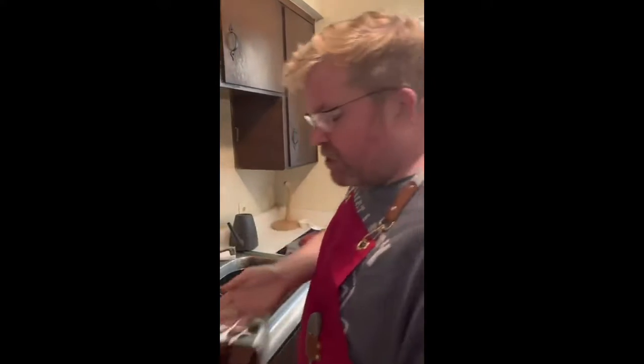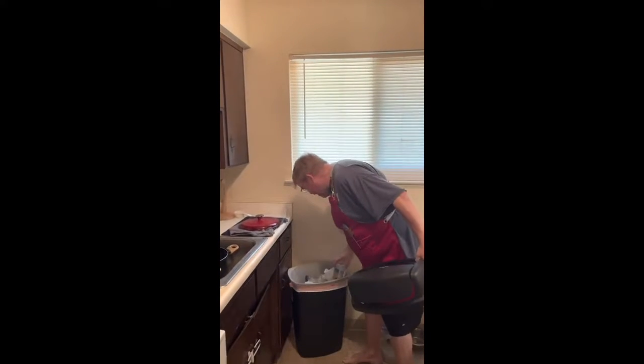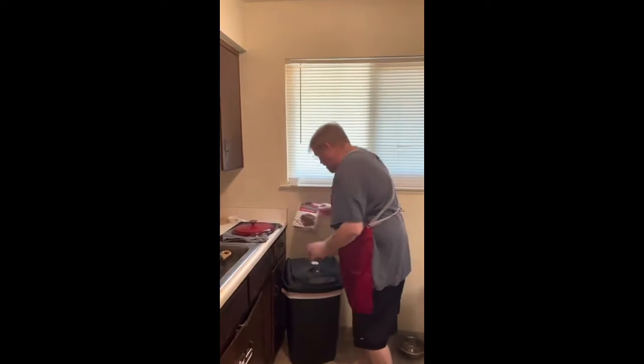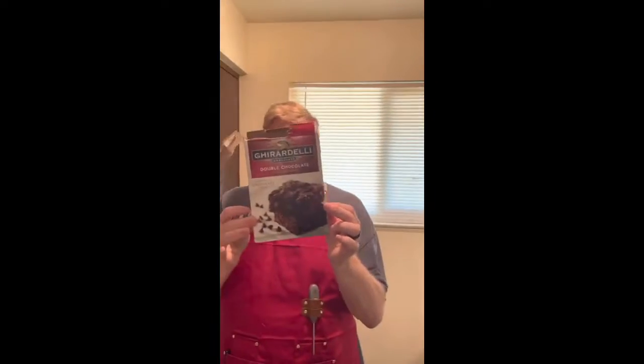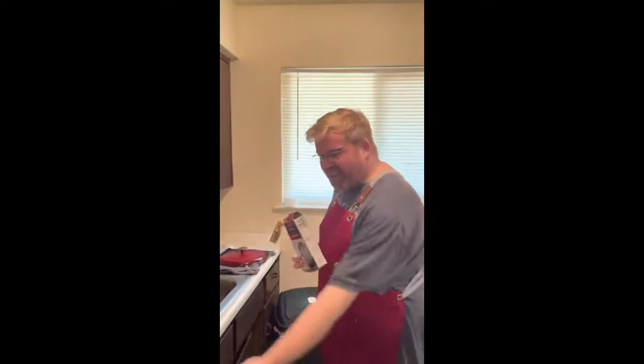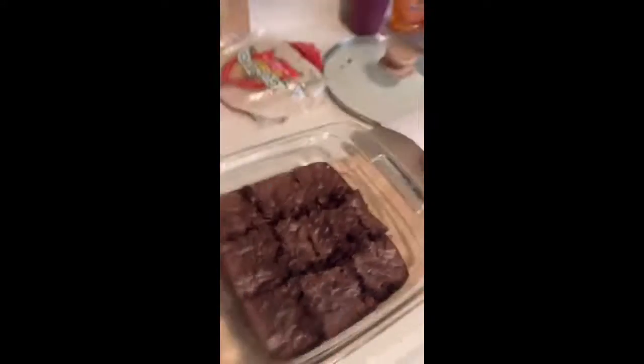The best brownies I ever made. Let me show you the source of these — they're really good. Now, you're going to see me digging in the trash here, but that's not necessarily a bad thing. I just want to show you the box that beautiful brownie came out of. I do recommend this for anyone who doesn't know how to bake but likes brownies. They have chocolate chips in it, they got everything you need. All you need is one egg, one-third cup of water, and one-fourth cup of vegetable oil. And then you got that — look at that. What else can anyone ever need?